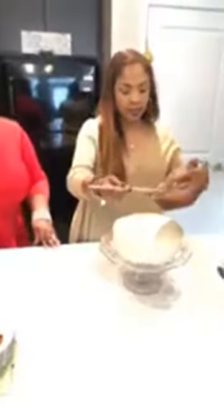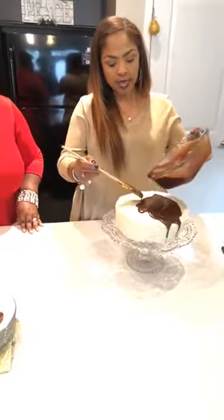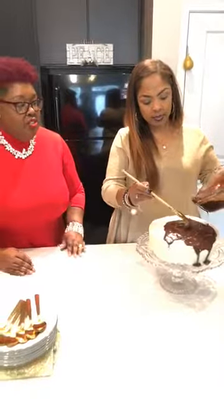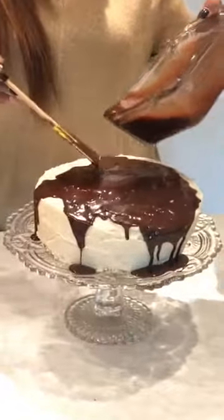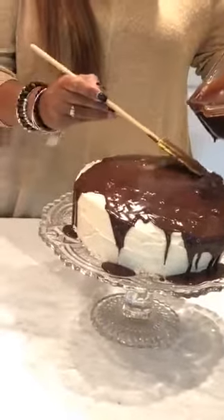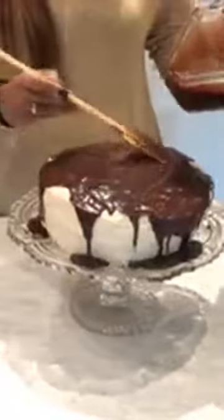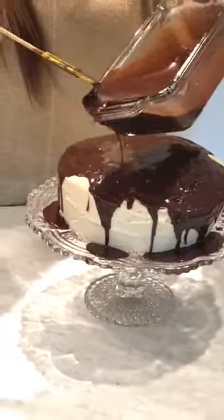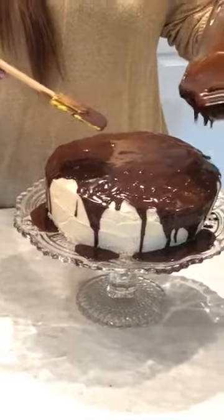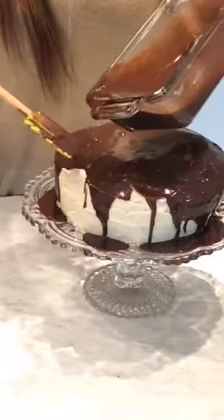Now I continue to stir the ganache until it's nice and smooth. I'm going to start to pour it over the cake. Look at that deliciousness — I just want it to kind of slide over the edges. You can smell the chocolate blending with the other chocolate already on the cake. It's going to be a little messy around the plate — that's okay, messiness is good. With this cake, it does not have to be perfect at all.